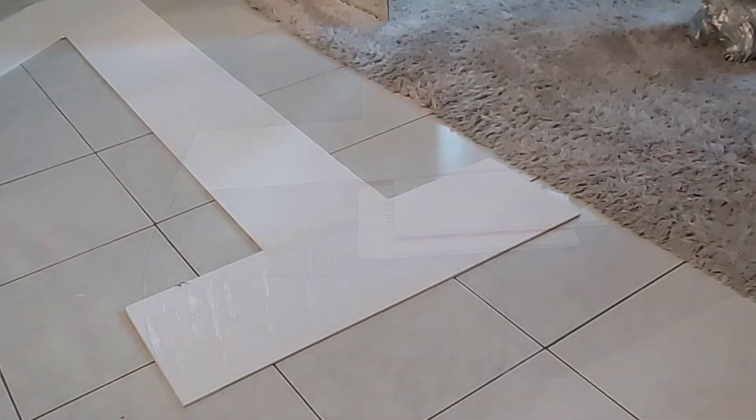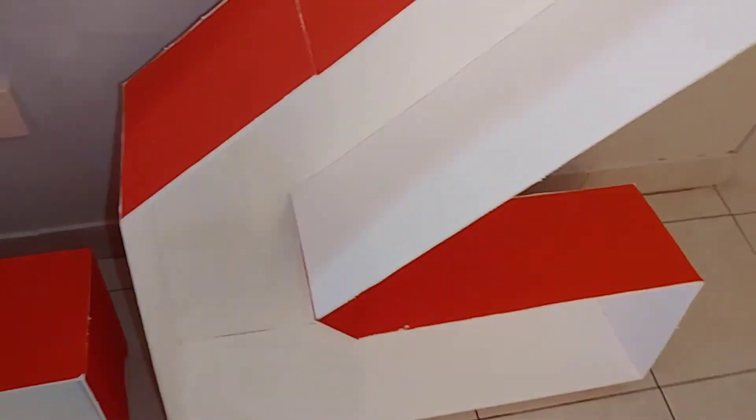This is what the number one looks like before I put the sides on it, and I was very happy with the shape. I used the hot glue gun to attach everything together. Just a quick tip: when you're doing your corners like this, don't cut all the way through. Cut partially so you're able to fold it into the shape that you need it to be in.